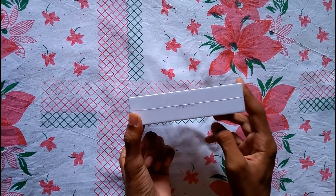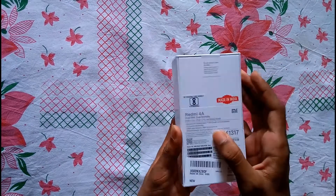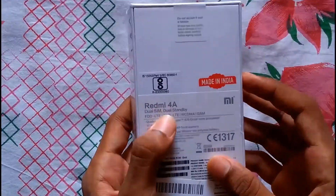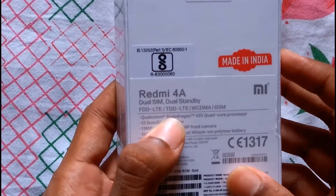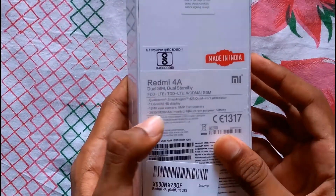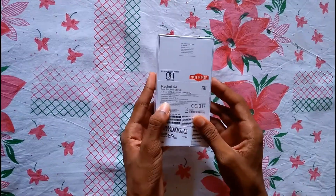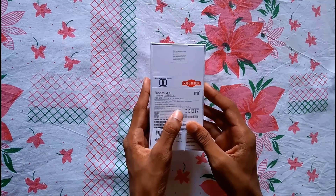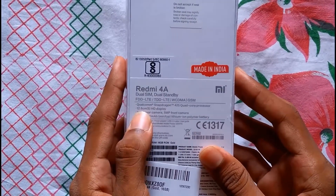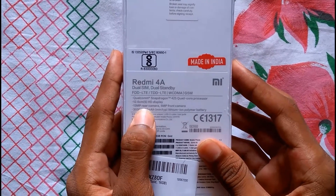If we look at the back side, it shows some important features — the Redmi 4A comes with a Qualcomm Snapdragon 425 processor, a 5-inch HD display, a 13 megapixel rear camera, a 5 megapixel front camera, and a battery of 3030 to 3120 mAh.